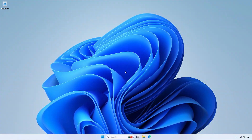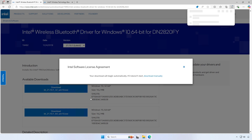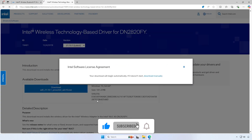Now let's get the driver. First, open your web browser. If it's already open, you can download the drivers from the video description.